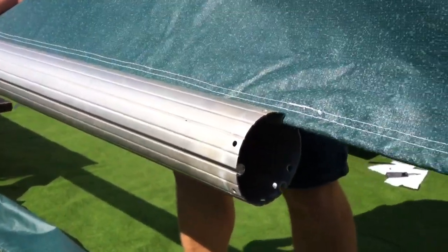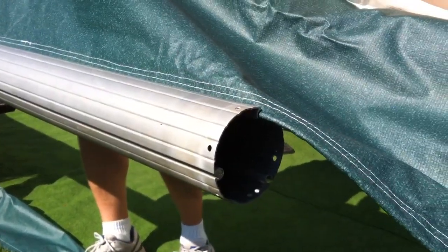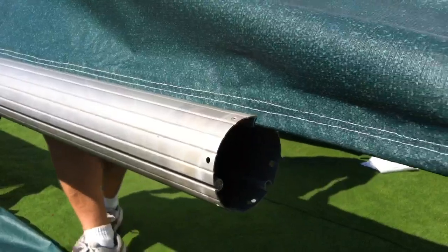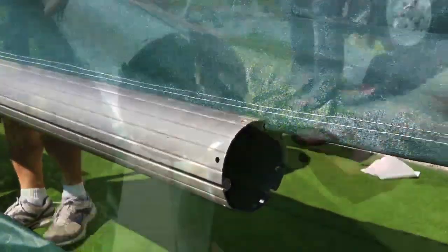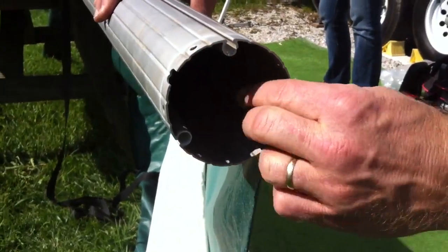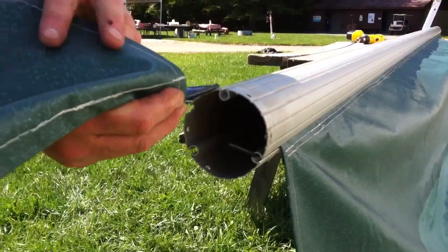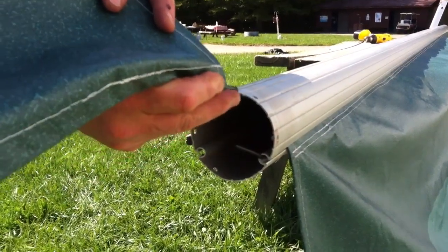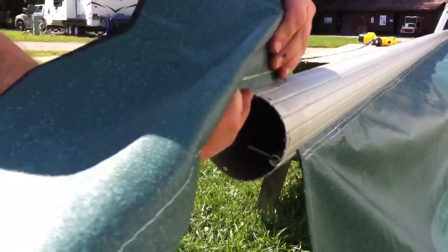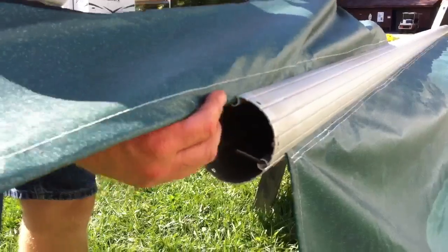Our new awning came in two pieces — the valance is separate from the actual awning, and the main tube will be showing when the awning is in the fully extended position. Once you've got the awning fabric all the way on, take the poly tubes and bend them over to kind of lock it into place. Do both sides, then take the other piece, the awning valance, and slide it on the same way. Make sure you file off the edges again so you don't cut your valance — you don't want to ruin your new fabric.